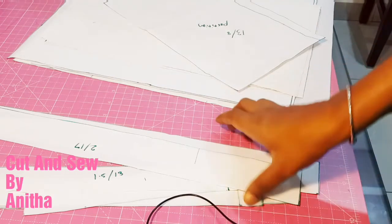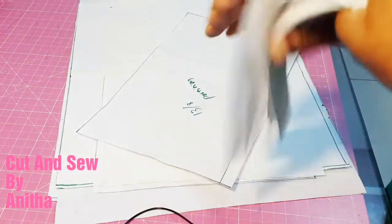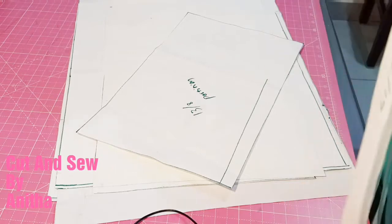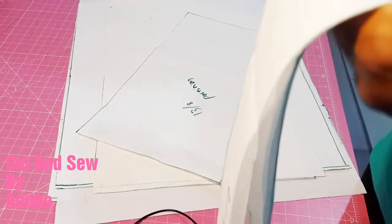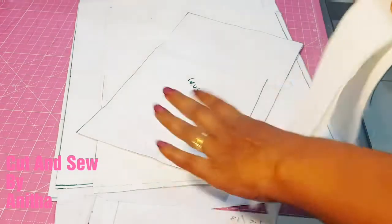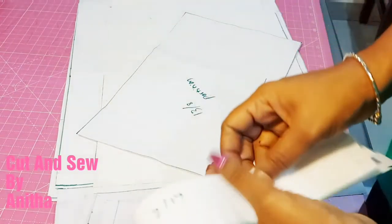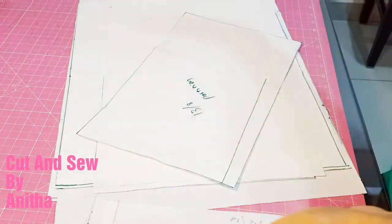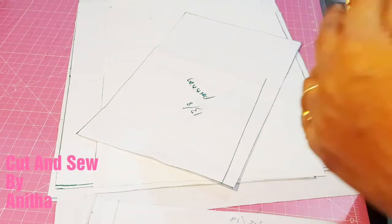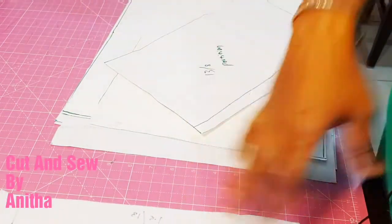If you have chosen very thick material for bag making, you don't need to give a cloth canvas — give a paper canvas instead. Since I am using medium-weight denim, I'll use cloth canvas. My suggestion is: don't just go by the measurements — learn the technique of making a bag, then choose your measurements according to your requirement. You can make it taller, wider, or smaller. Learn the techniques and adapt them to your own method.